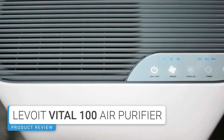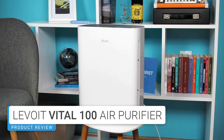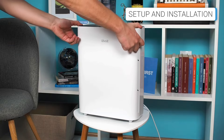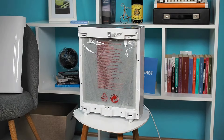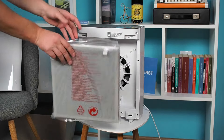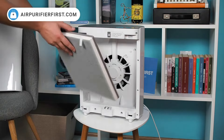Before you switch on the Vital 100 for the first time, you'll need to prepare it. The most important thing is to prepare the filter. Open the cover on the front of the device, remove the filter, unpack it from the plastic packaging, and place it back in the machine.